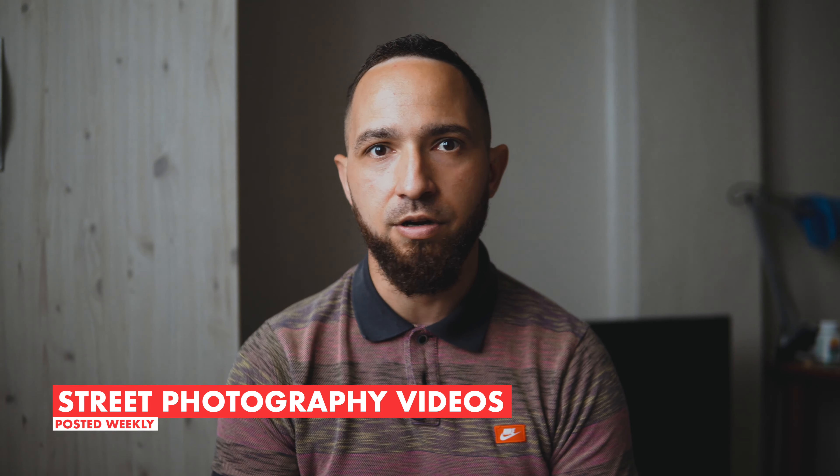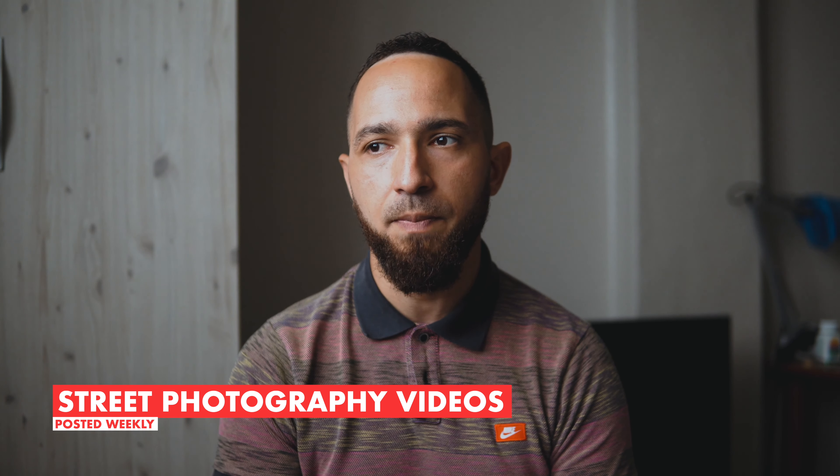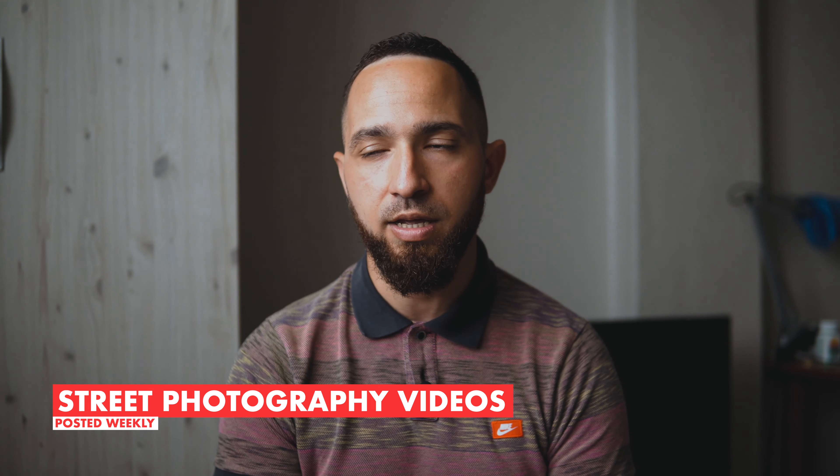Ever since then I've been searching for a setup that could emulate that experience, and that's where cameras like the Fuji X100F and the Ricoh GR2 and GR3 come in. They're great little cameras, fantastic for travel and street photography, really portable. And I really believe this Sony 20mm pancake lens can emulate that and effectively turn your Sony a6000 range into a Fuji X100F.